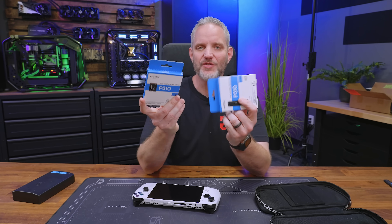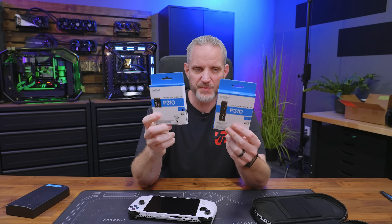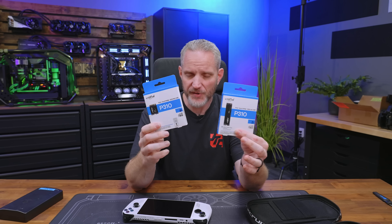The Crucial P310 drives are Gen 4 drives — 7,100 megabytes per second. These are the same drives in two different sizes.